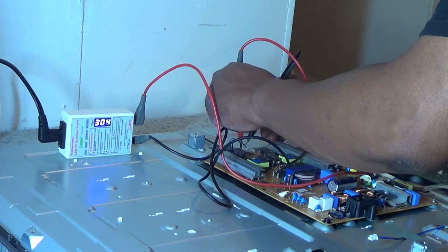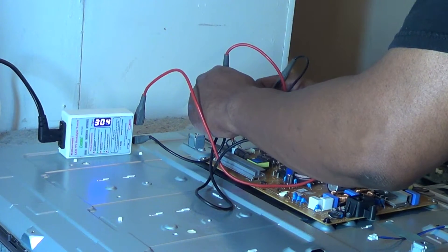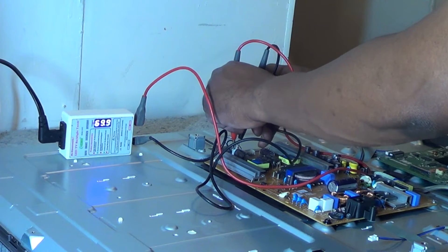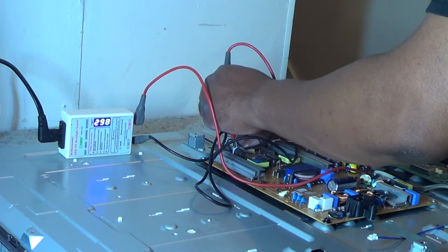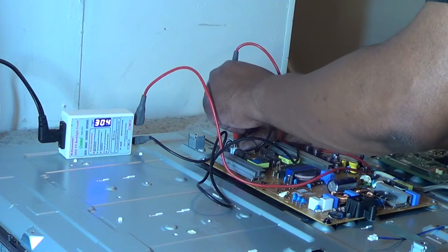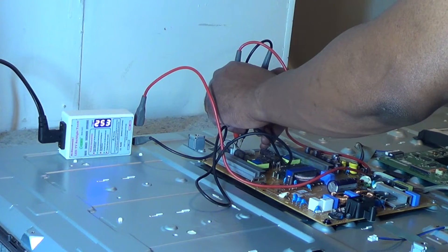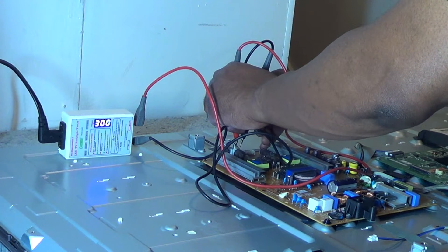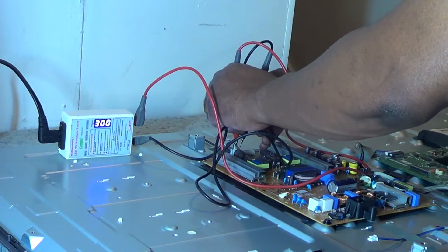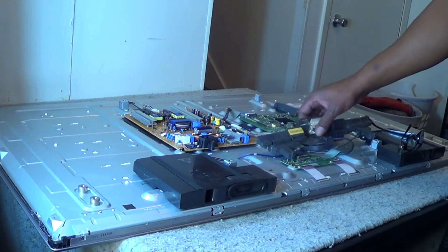Now we'll just use our LED checker and check the first line. It's around 70 volts — 69.9 volts — and it is lighting up. I can actually see it lighting up through the back of the TV. We'll go to our second line, and as you can see, it is jumping around from 300 to 100 to 150, 160. So that is definitely our bad line with our bad LED or LEDs on it.